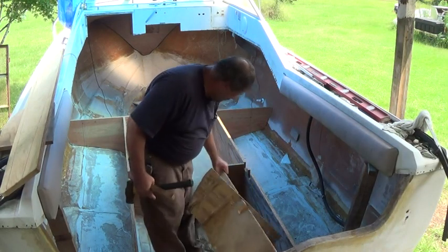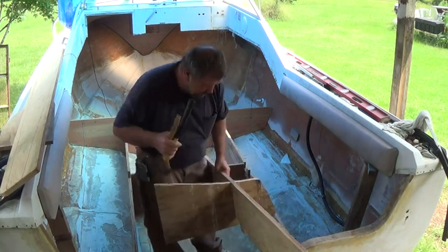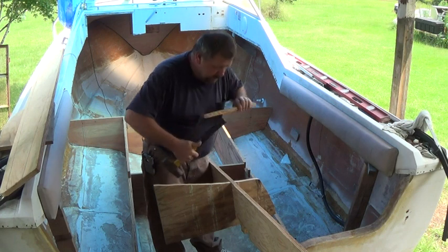I flipped this on the wrong way, so let's bump it back off. Glad I didn't glue it.